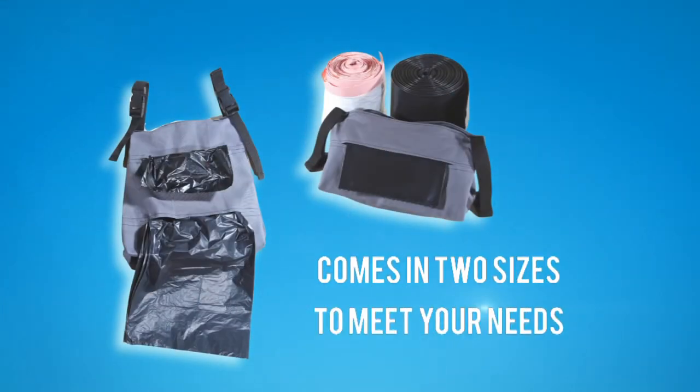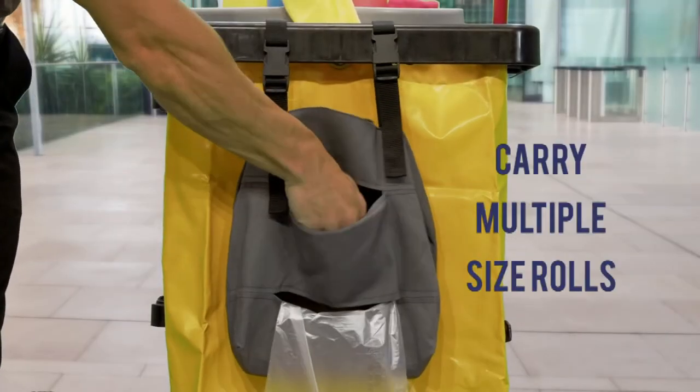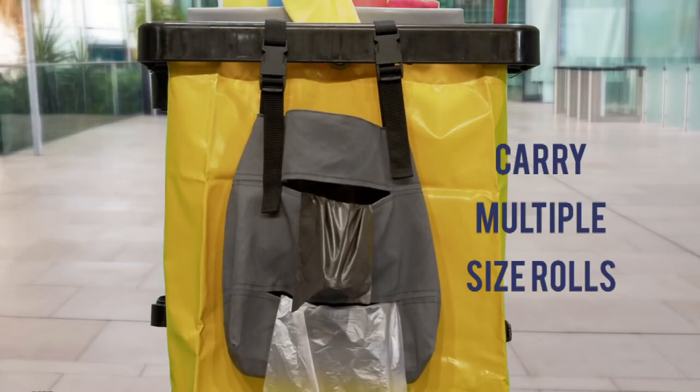The teabag comes in two sizes to meet the needs of different companies and workers. The two pocket design lets you carry multiple size rolls of trash bags for your convenience.